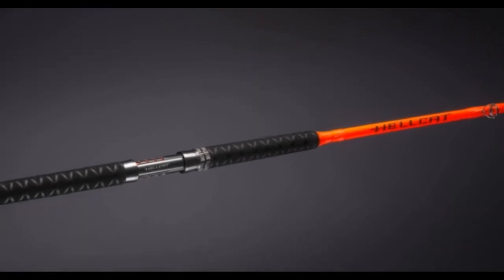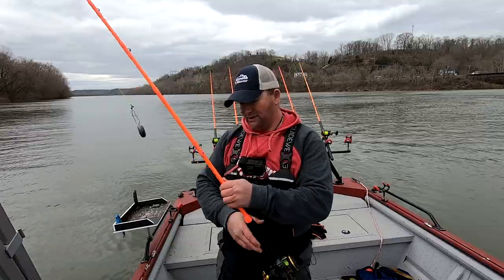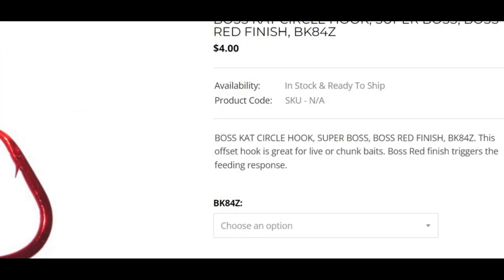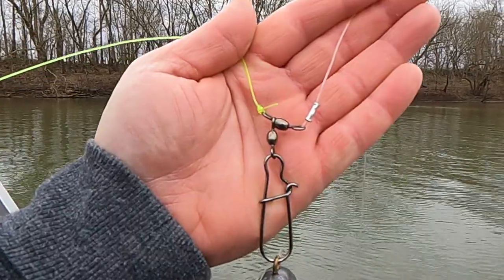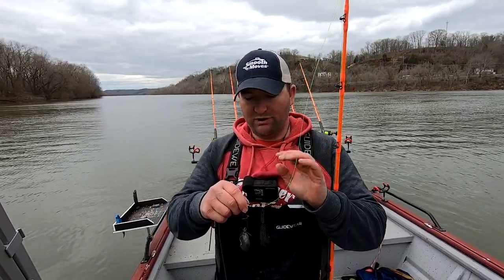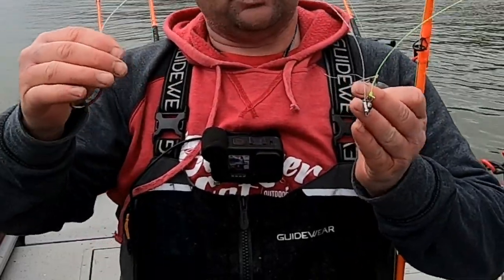Today we're using the heavy action Hellcat rods — these are the orange ones from Big Cat Fever — paired up with the Penn Squall 20 level winds, spooled with 50 pound Slime Line from Catch the Fever. Down on the business end we're using Doc's Boss Cats from TTI Blakemore, with 80 pound heavy cover leader line from Slime Line. We got a three-way swivel on that with just a snap. We did have some dropper loops but noticed the fish were covered in mud and real lethargic, so we switched most of them out and put regular snaps on, got our weight closer to the bottom with shorter leaders.